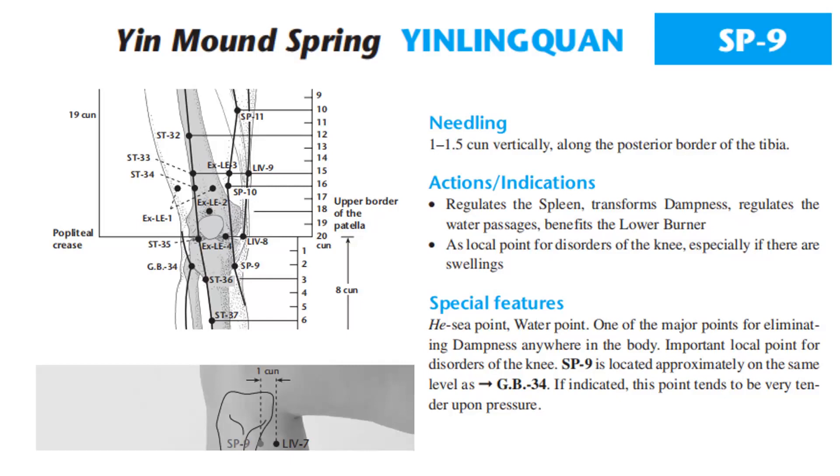Actions and indications: regulates the spleen, transforms dampness, regulates the water passages, benefits the lower burner. Used as a local point for disorders of the knee, especially if there are swellings. Special features: SC point, water point, one of the major points for eliminating dampness anywhere in the body.